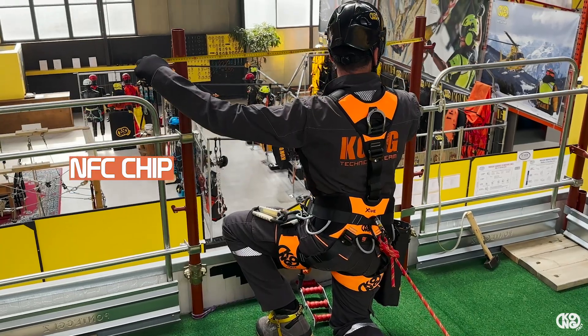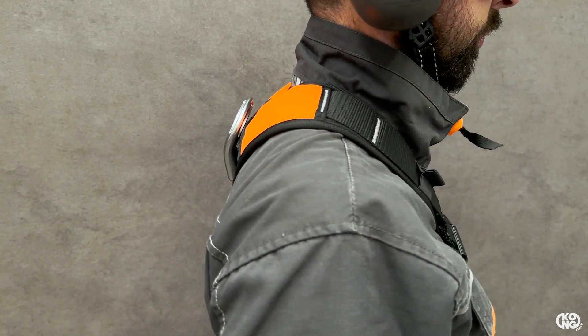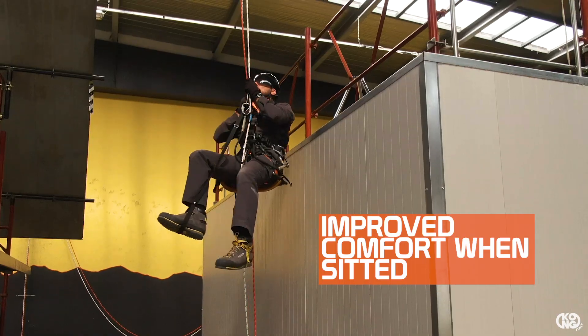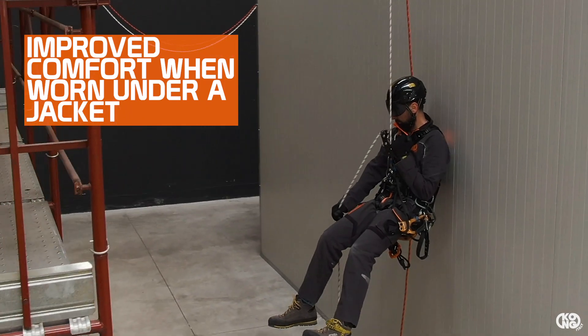The dorsal attachment point adapts to the curvature of the back. This feature facilitates dragging on the ground during evacuation and improves comfort when sitting against a backrest or wearing the harness under a jacket.